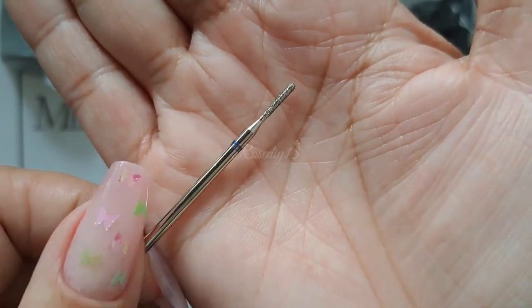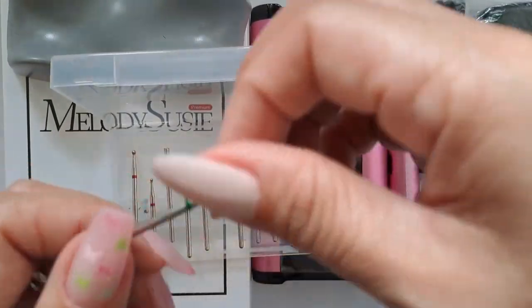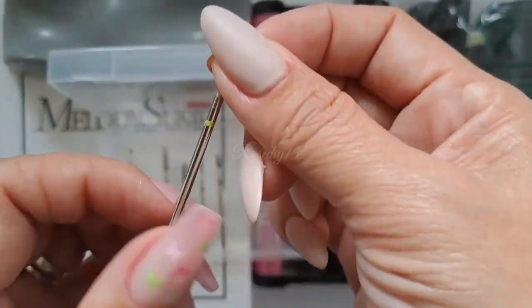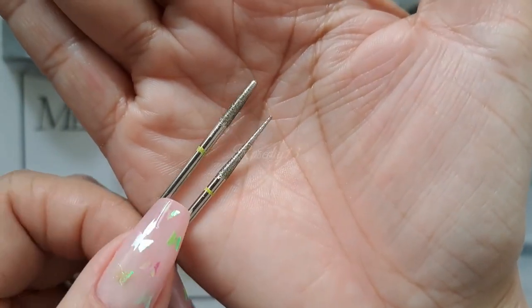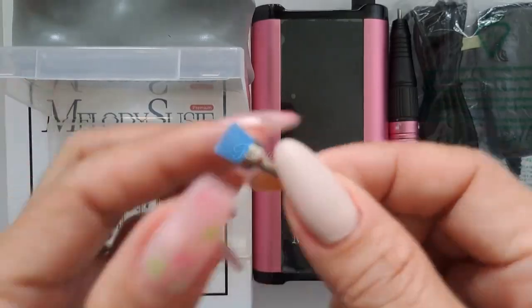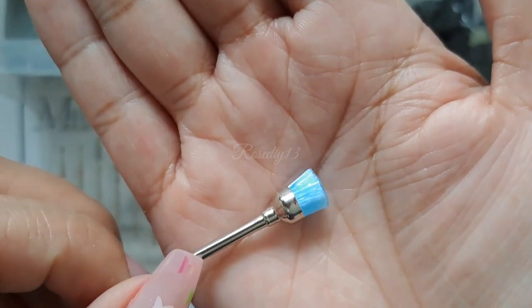Next is the small cylinder bit; this is for cleaning nail surface and removing hollow skin. Next is the nib bit; this is for removing angles and lifting the eponychium. And these two are the needle bit; this is for filing away residual cure gel, cuticles, and hard skin. Next is the flame bit to remove dead skin, and the cleaning brush to clean nail surface and drill bits.